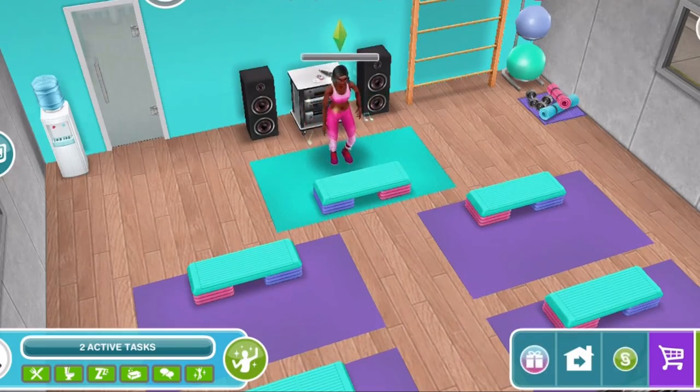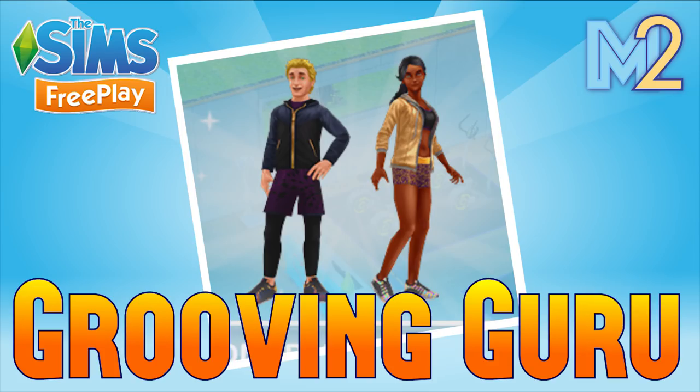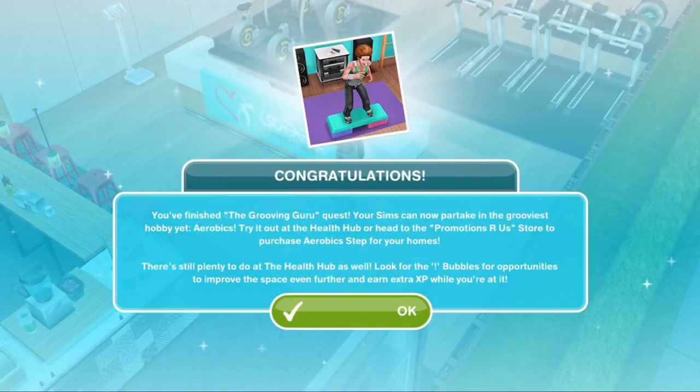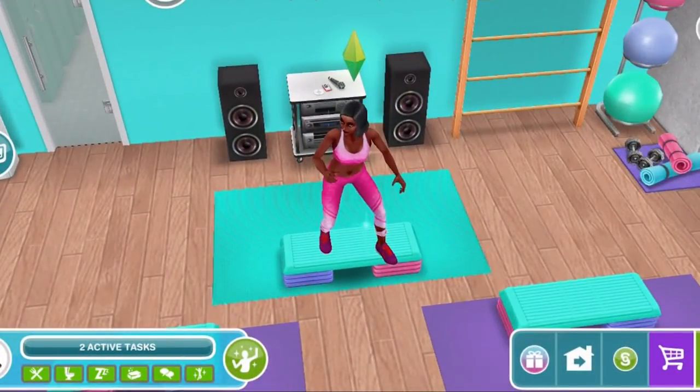This event is centered around the aerobics hobby for adult Sims. To get started on this hobby you need to build the health hub in town and complete the Grooving Guru quest. We've done a walkthrough for that quest already which we'll link to in the video description, so please check that out. Finishing the Grooving Guru quest unlocks the aerobics hobby which is what you'll need to complete in order to win these new outfits. Each time you complete the aerobics hobby you'll unlock one new outfit prize pack. We'll explain more how that works later in the video.